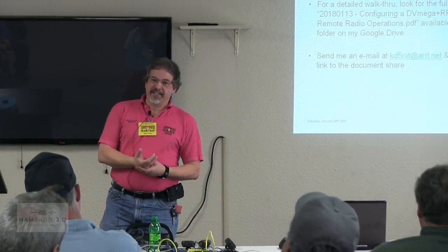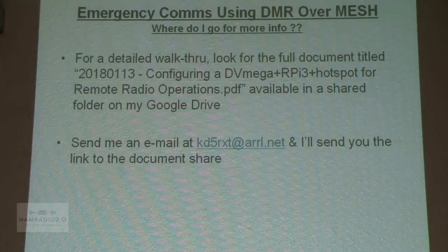There is a detailed walkthrough. This presentation, next hour's presentation, and the detailed walkthrough are all on my Google Drive. Send me an email at KD5RXT at ARRL.net and I'll send you the link. There will also be links to last year's presentations discussing cross-connecting BBHN and ARDEN, and different frequency ranges for internet connectivity.